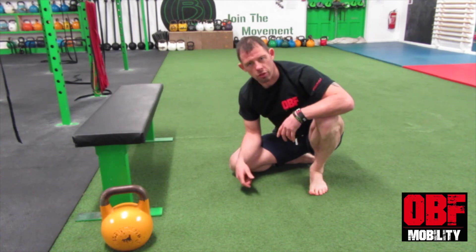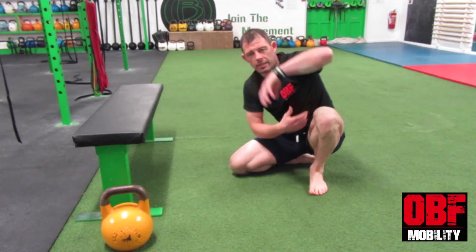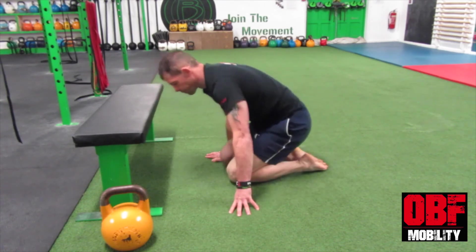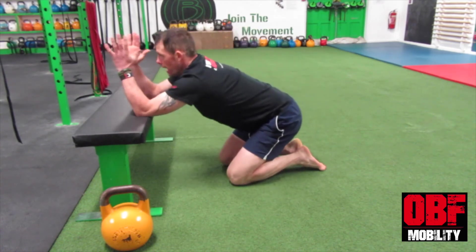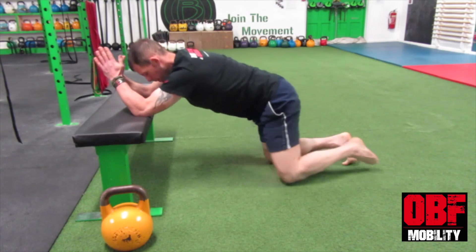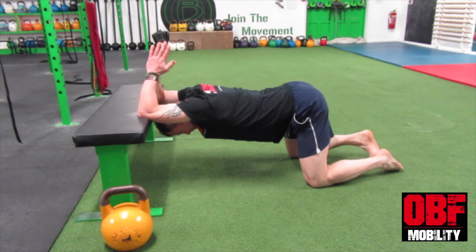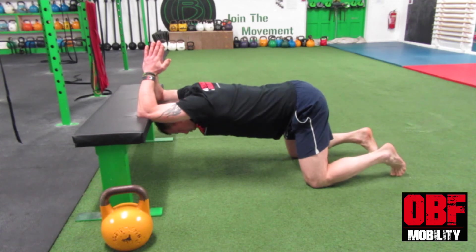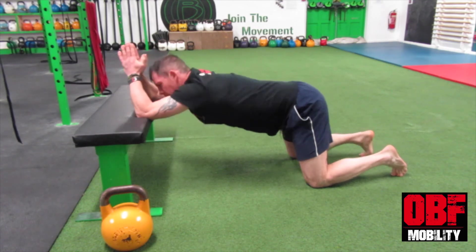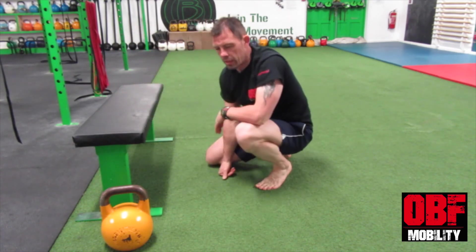Another really good stretch that's going to help facilitate opening up your lats and even your triceps is the lat opener stretch. Using the same bench, bring your elbows to the bench and your hands together like you're saying your prayers. From there, bring your knees back, allow your head to drop down, and push your weight through your elbows, creating a good stretch down from your lats right up to where they tie into the head of the humerus.